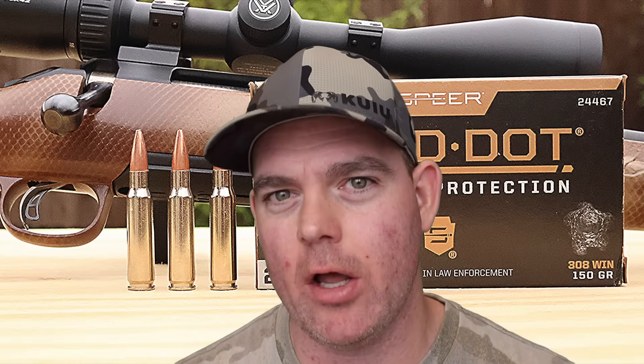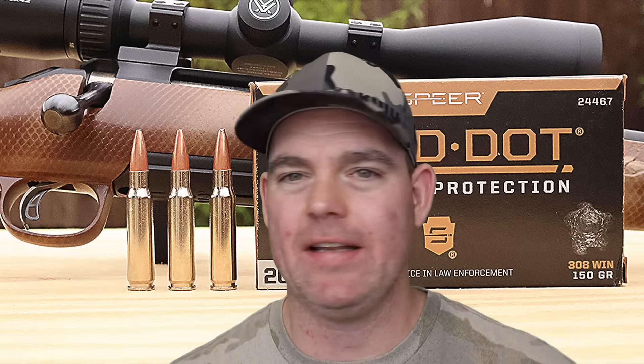It's time for my final thoughts on that Speer Gold Dot 150 grain load out of the .308 Winchester: it's basically Federal Fusion. The specs, the metrics — it's all the same, the performance is identical. The only difference I can tell is that this stuff comes with a nickel plated case as opposed to just the regular brass case. So basically we're talking about Federal Fusion here, or maybe with Federal Fusion we're talking about Gold Dot, depending on how you want to explain it.